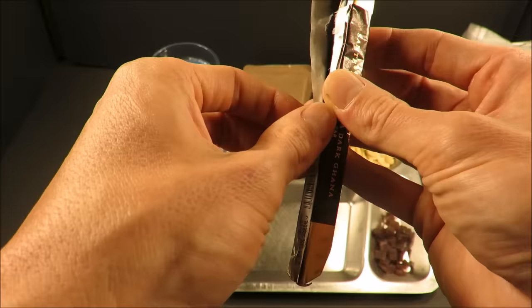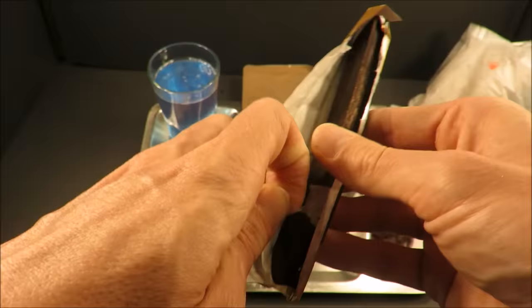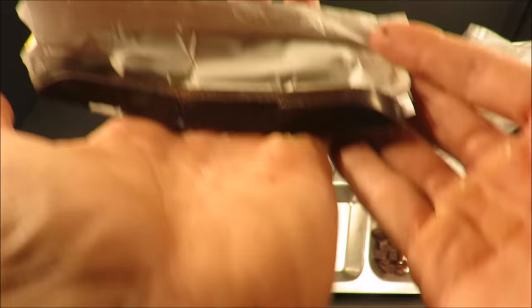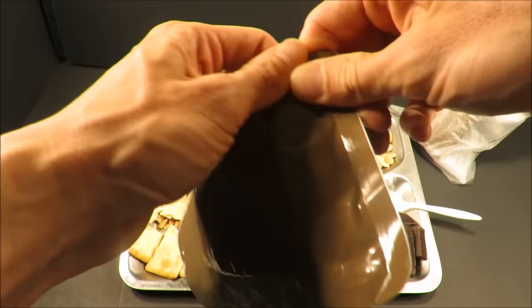So now the Whittaker's chocolate — a little 25-gram bar in this unusual shape, very thin. That's a rich 72% cacao dark chocolate bar right there. That smells top notch. Look at that glisten to it — that's some shiny dark chocolate.